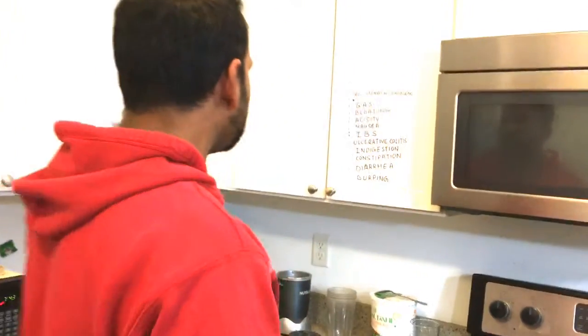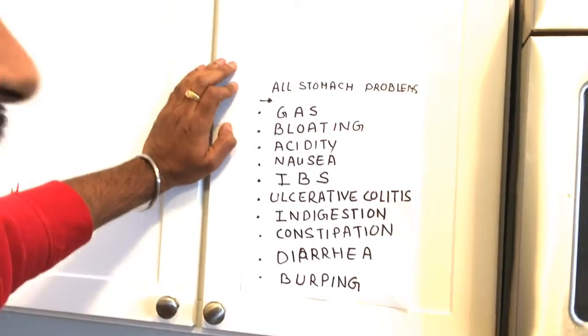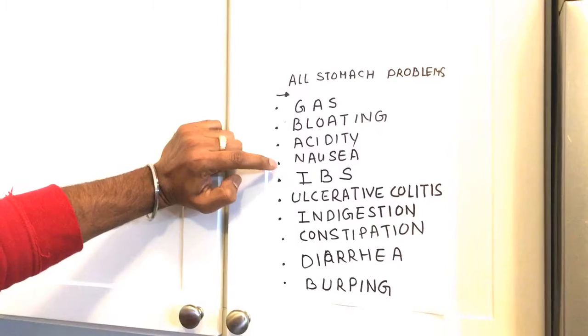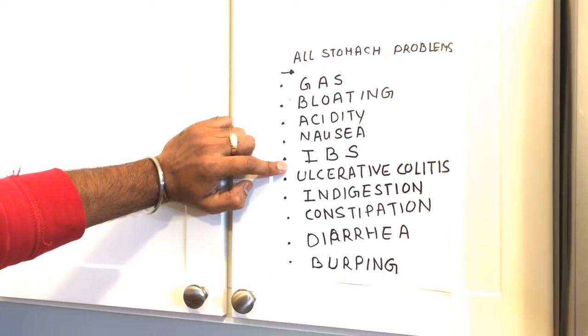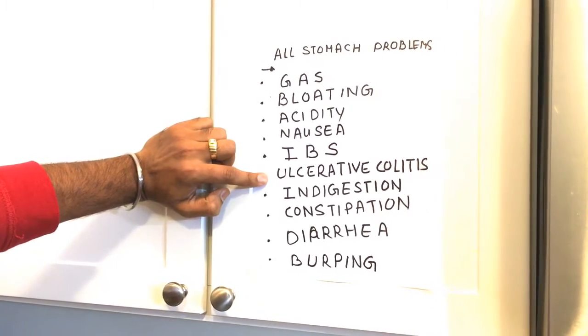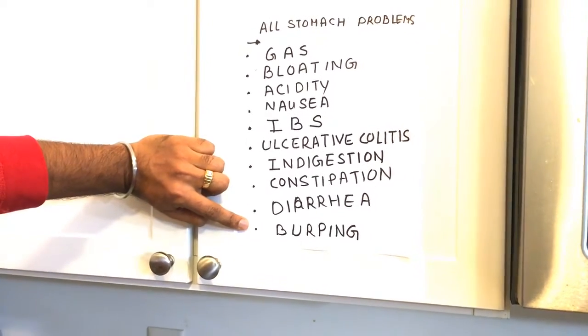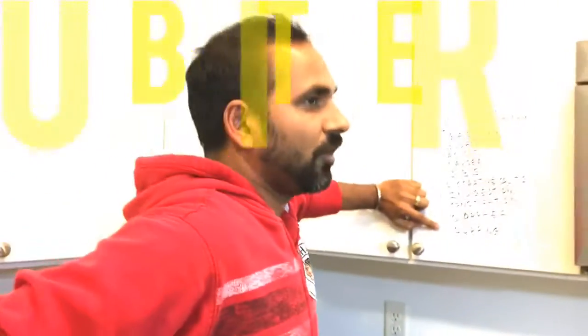I can show you some of the stomach problems which people are facing right now. The most common problem is gas, bloating, acidity, nausea, IBS which is called irritable bowel syndrome, ulcerative colitis, indigestion, constipation, diarrhea, and burping. These are all problems related to stomach issues which cause a lot of pain. People are not able to work properly due to these problems, so I am going to show you one herbal drink which will relieve all of them.